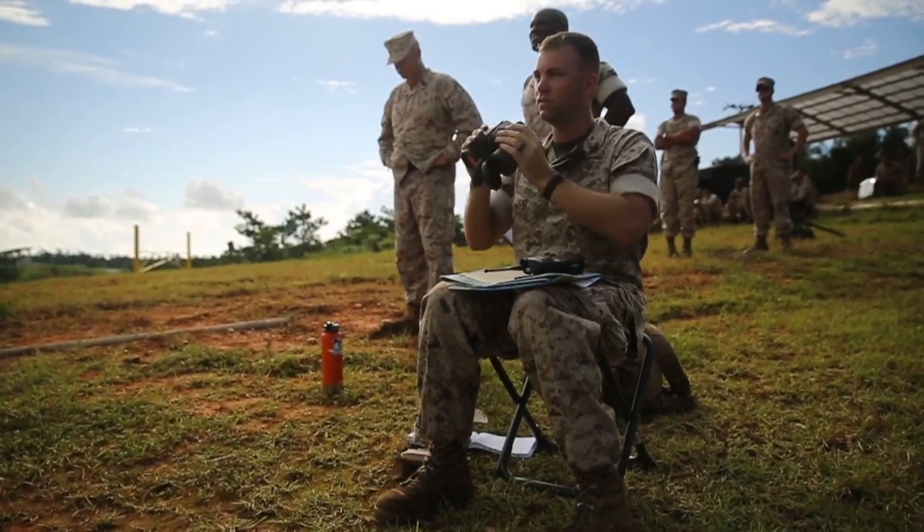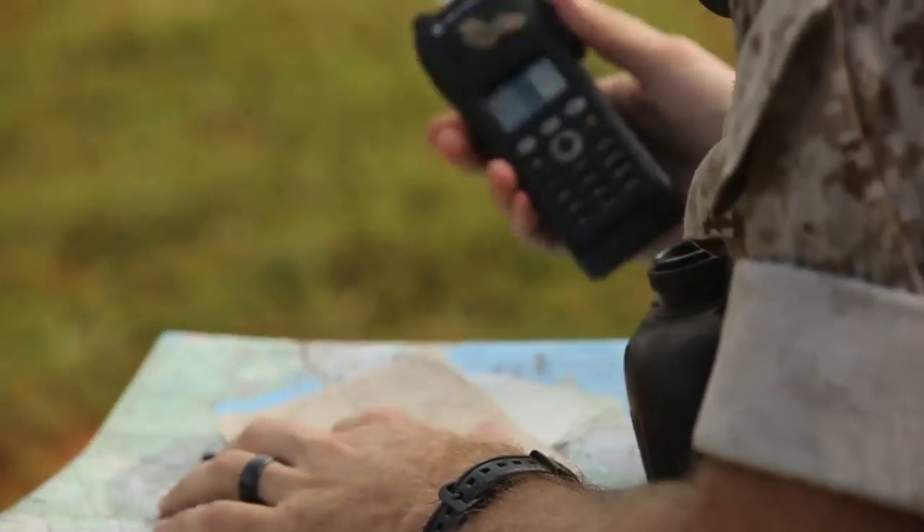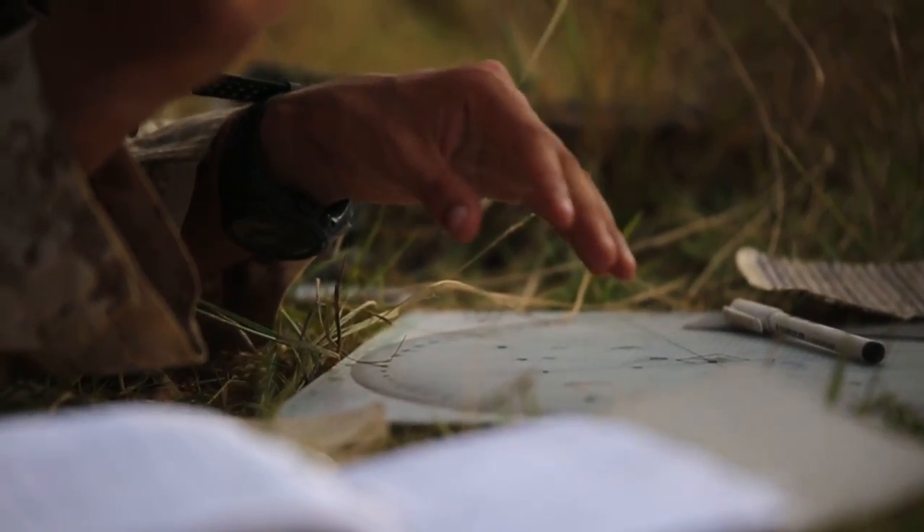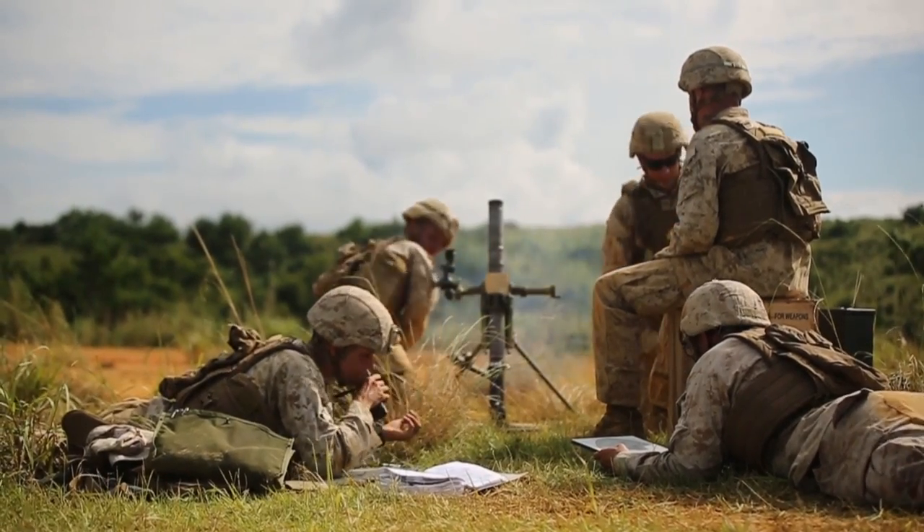They're selecting those targets. They'll call back to myself, the fire direction center. I'll take the information that they give me and I'll make gun data that I pass down to the gun line.